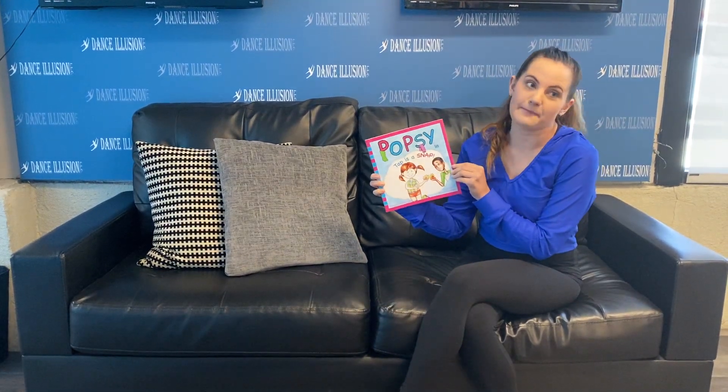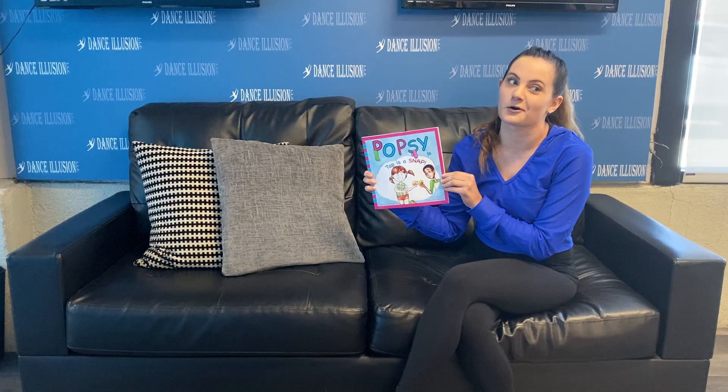Hi guys! It's Miss Jane! Today we're gonna read a book about Popsy. It's called Tap is a Snap, and you guys know that I love tap.